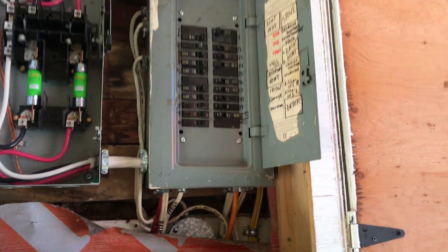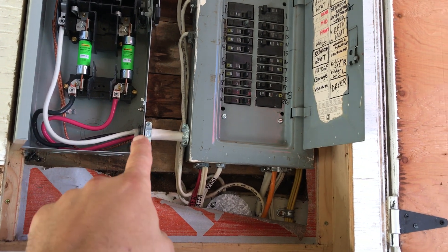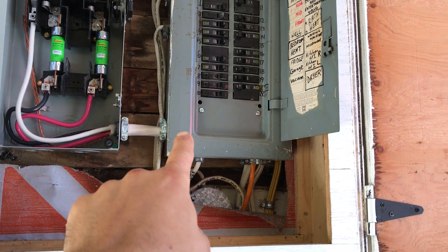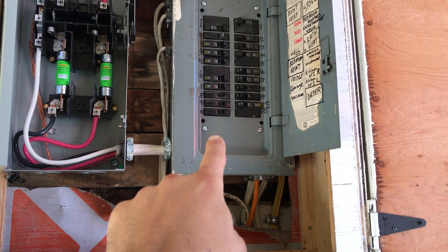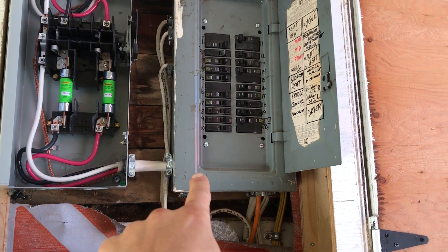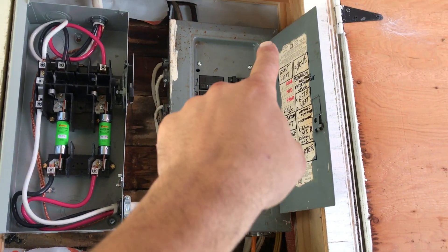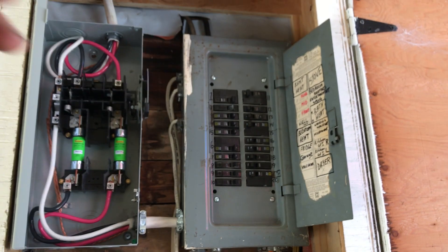Here's the existing panel. That's the number three conductor going in — basically two hots on the bottom, a ground on the ground bar, and the neutral going up to the neutral bar.